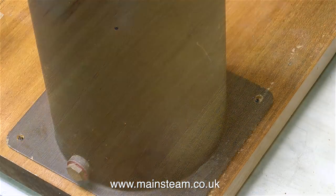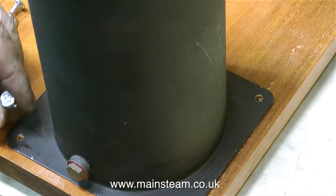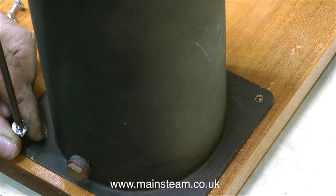These are just pilot holes. I'm now going to fit the tank — it's a large silver-soldered copper tank. I'm securing this water tank to the baseboard using four small screws.